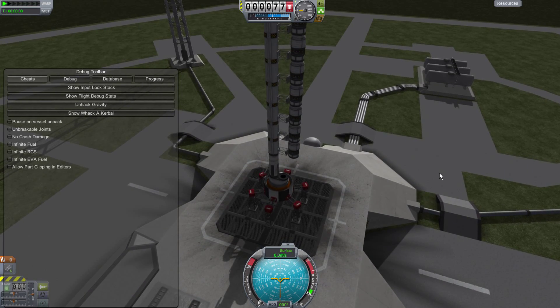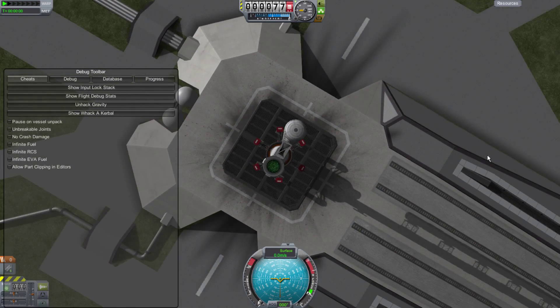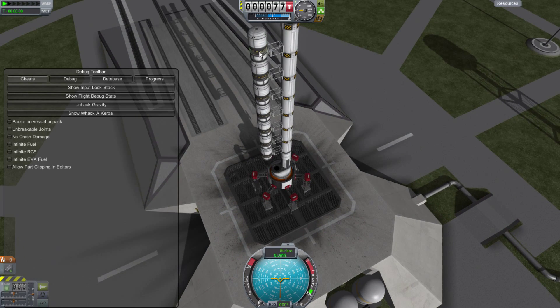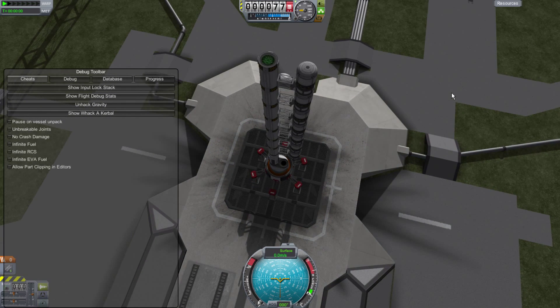Welcome to Kerbal Space Program, everyone, and prepare to be amazed. I have constructed here, out of a number of grabbers and reaction wheels, something of an interesting new tool.